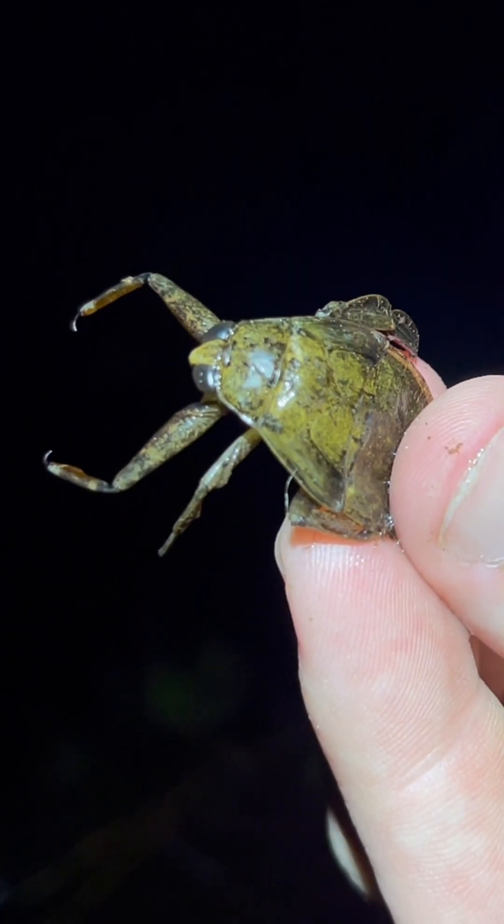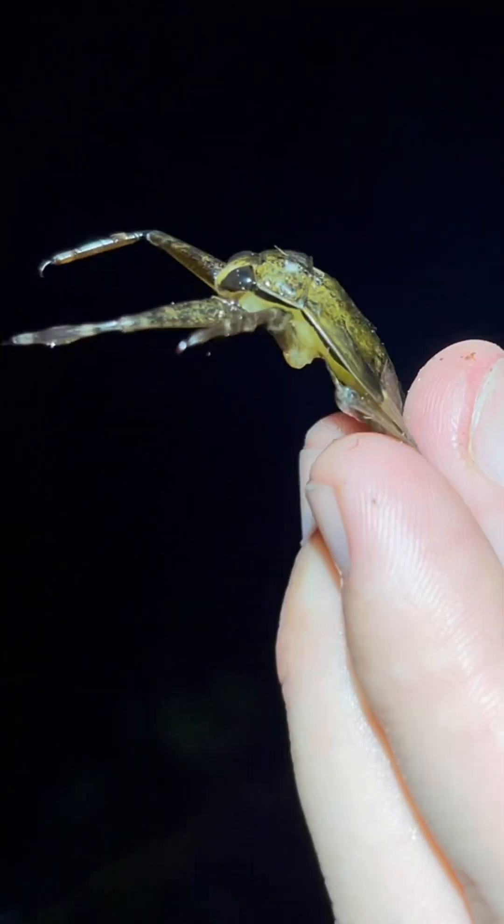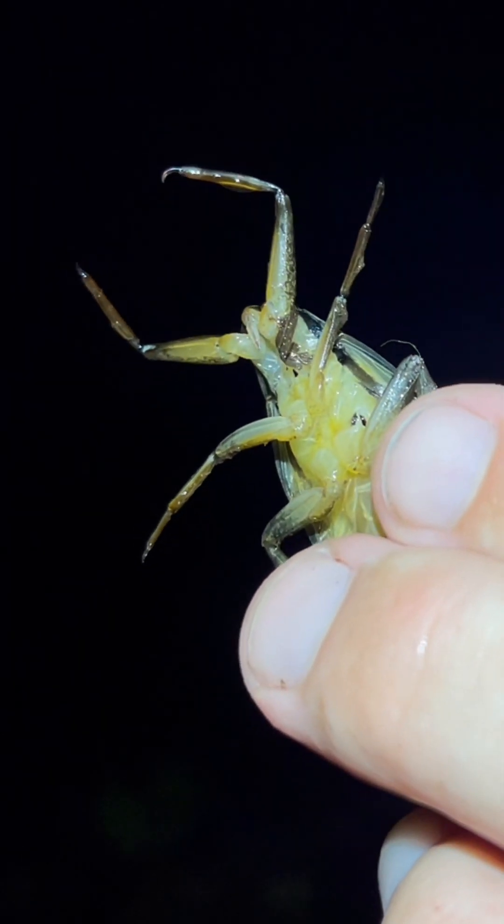This animal has no chewing mouth parts, folks. It is spurting just volumes of horrible, viscous venom into its prey's body and then digesting it externally, breaking it down, breaking down the cells and all the connective tissues in its prey and just slurping them all back up.